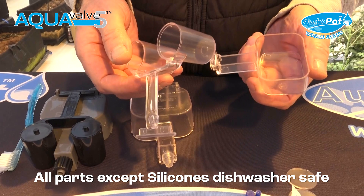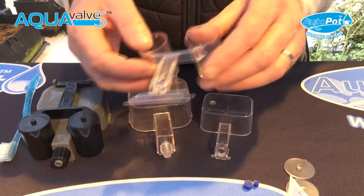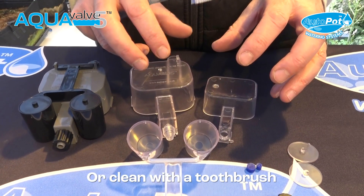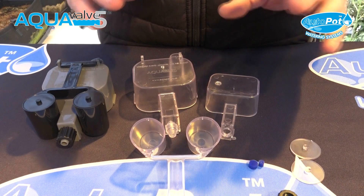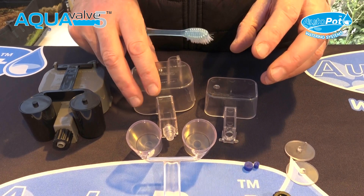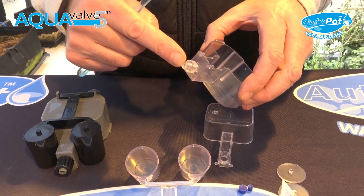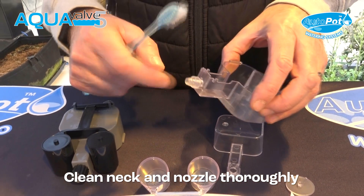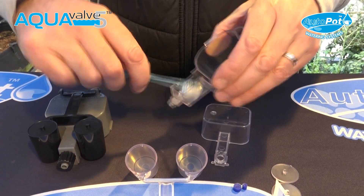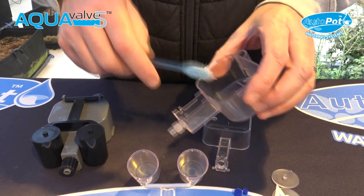It's dishwasher safe — it's ABS material. You can put it in the dishwasher, or if you haven't got a dishwasher, you can clean it with a toothbrush all around. Don't worry about staining on the Aquavalve that's difficult to remove — it's not going to hinder the way the Aquavalve works. The most important area to clean is the nozzle and inside it. Use a pipe cleaner or wooden skewer to push through, then a toothbrush with soap to clean all around the nozzle and inside.